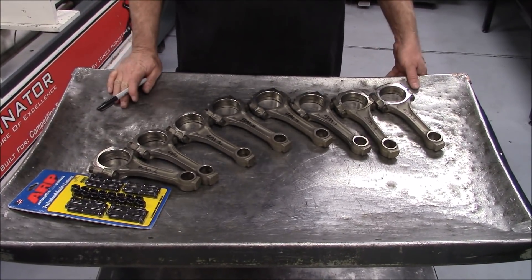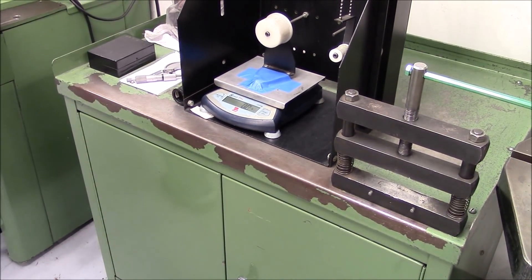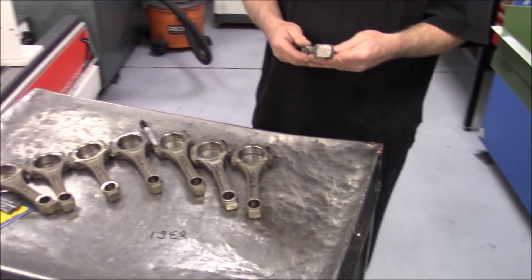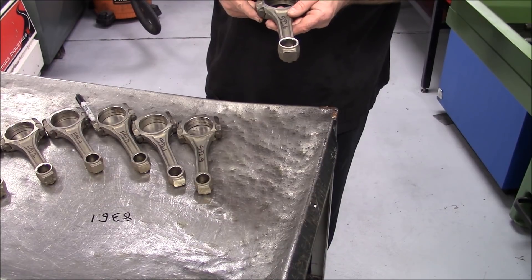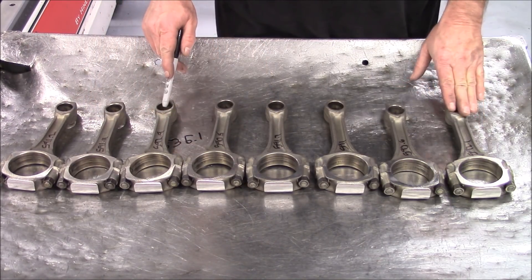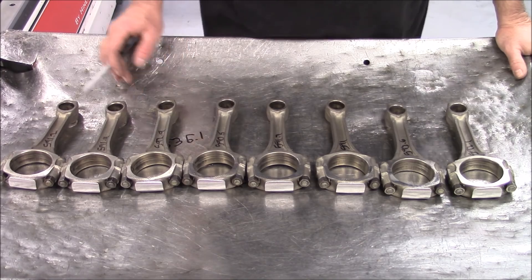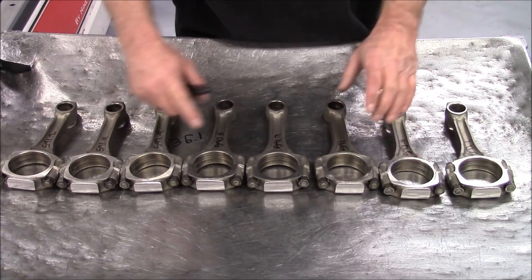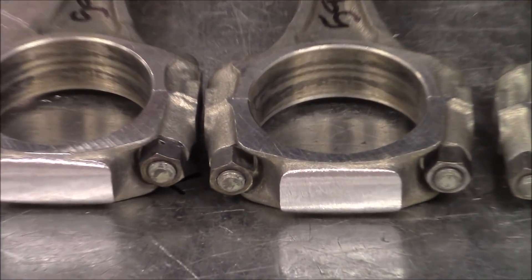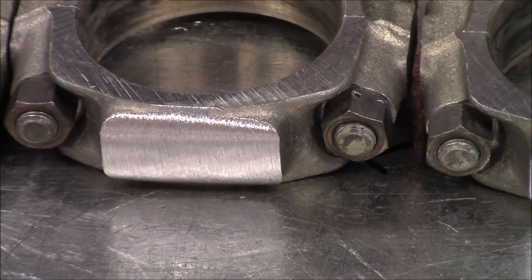So now we're going to weigh this rod — the total weight — which is the heaviest one so far. 836.1 grams — remember that number, that's what we started with. We're going to go back and take some material off these. We've done the preliminary balancing of the big end using a 6x48 Norton 50-grit belt on a belt sander. It takes it down pretty fast. We've got these all within a gram. We've taken 8 grams of weight out of the rod so far. Now we're going to weigh the small end and figure out how much weight we can take out of the small end — that's our next step.